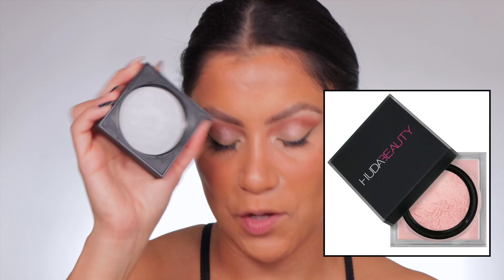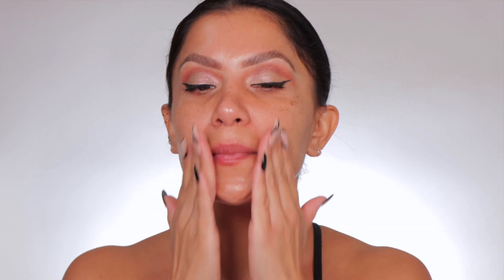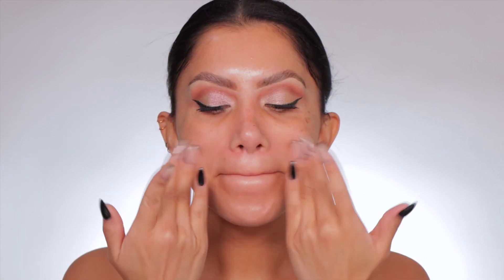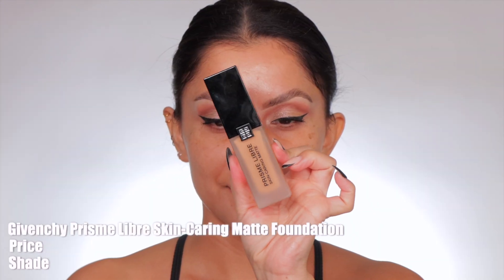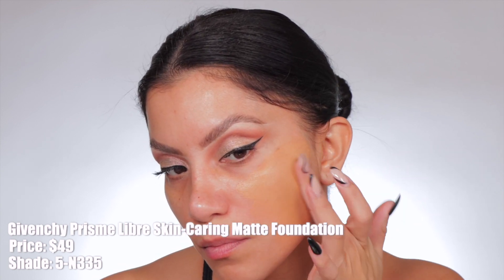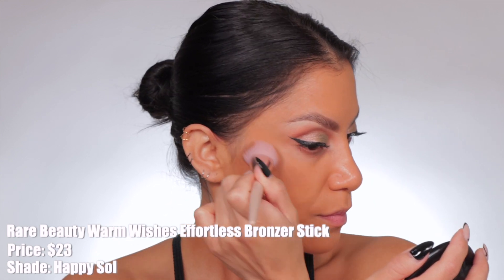The cap is literally the same — crazy! I do have my makeup on, so let me tell you what I have on. I started off with priming the skin with the e.l.f. Power Grip Primer. It's so good — I added that all over the skin to get that good sticky effect. We have oily skin, so I let that dry down, then went in with the Milk Pore Eclipse Mattifying Primer. I followed that with the Givenchy Skin Caring Matt Foundation in shade 5N335, blended with my It Cosmetics Love Foundation Brush. Then I bronzed with the Rare Beauty bronzer stick in the shade Happy Soul.